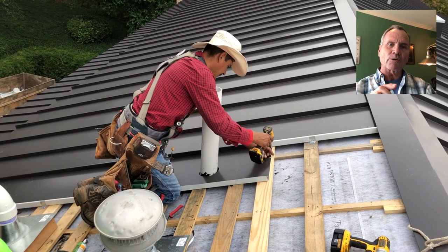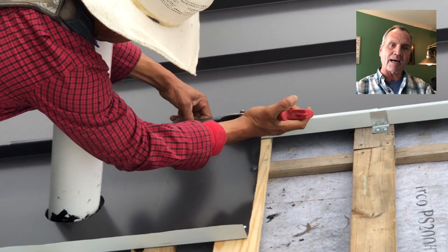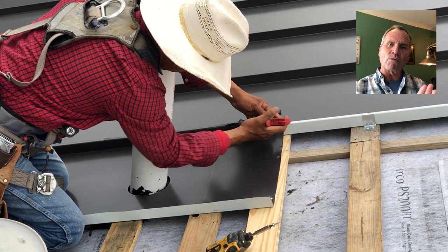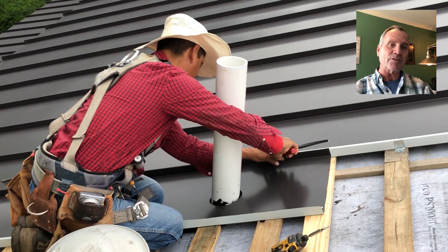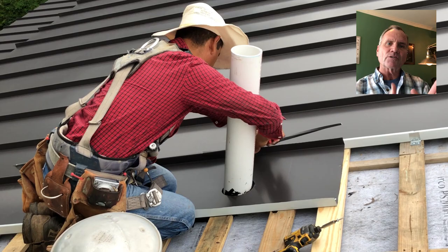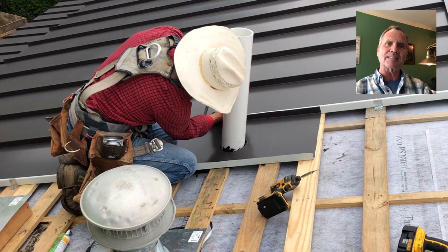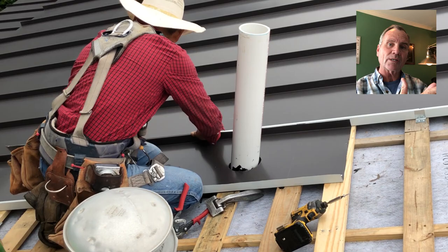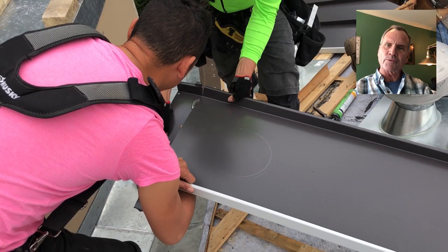He's actually trimming that off now, so it's just leaving the inch-and-a-half standing seam portion. There will be a panel go down on top of this panel — the double lock part will stay in place and double lock to the panel on each side of it. So you still have a double lock panel, and then in between there, the part that overlaps is an inch-and-a-half standing seam. The water can channel properly, but that panel doesn't have to double lock because the two on the outsides of it lock all three together.